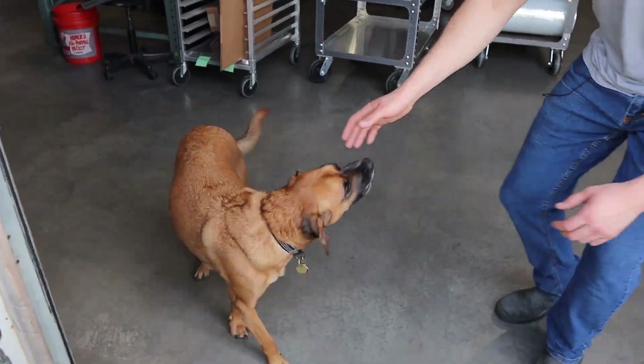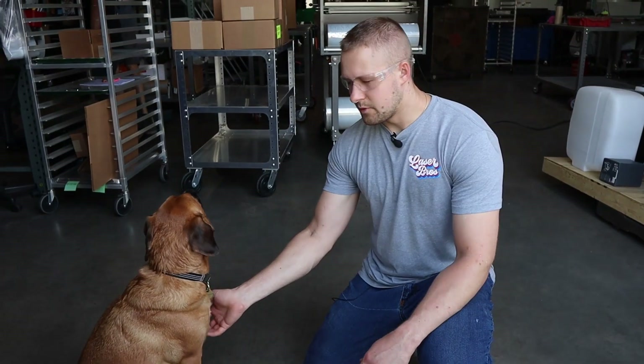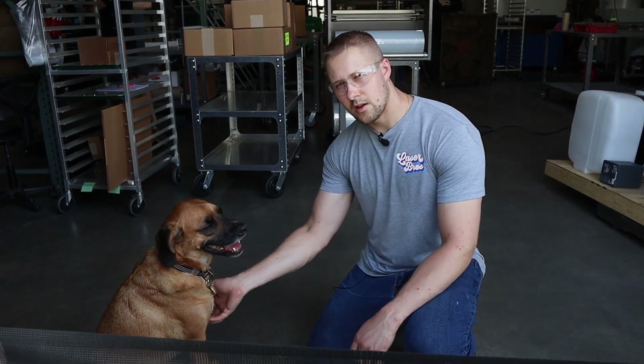From Zuko and all of us at Laser Bros, we thank you for watching this video.